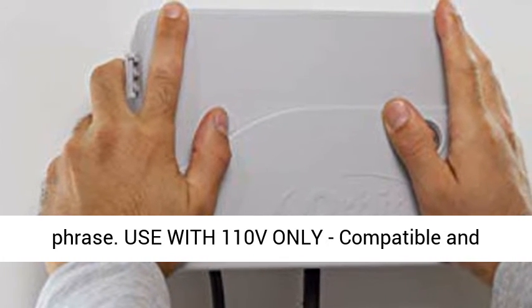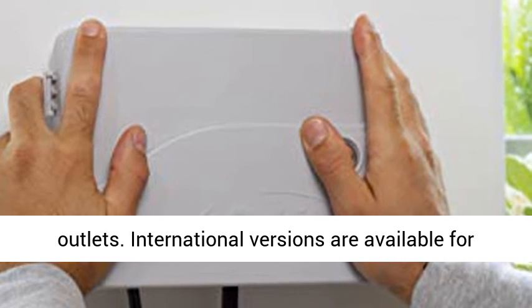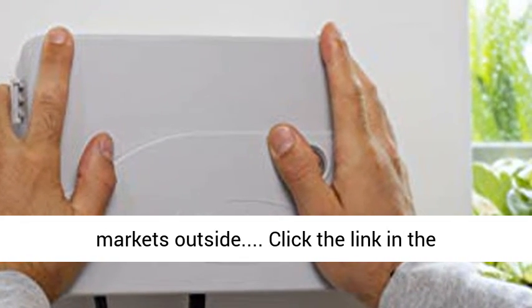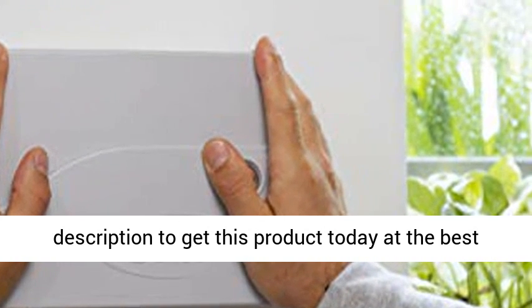For use with 110V only — compatible and compliant only with North American electrical outlets. International versions are available for markets outside. Click the link in the description to get this product today at the best price.